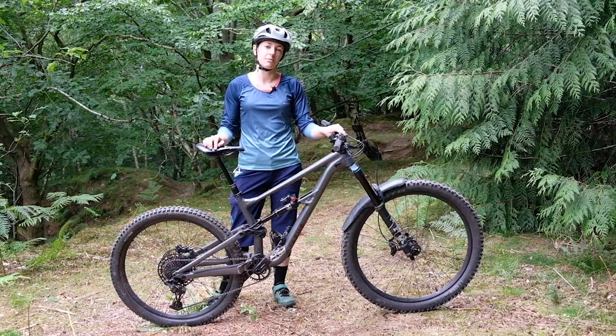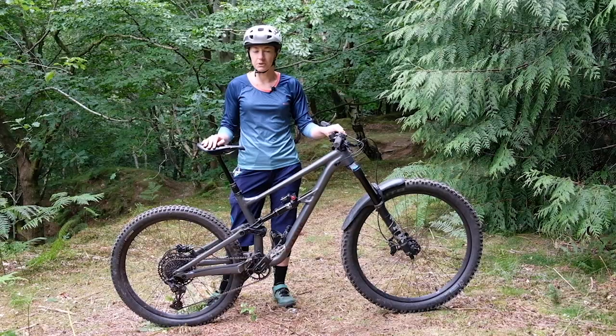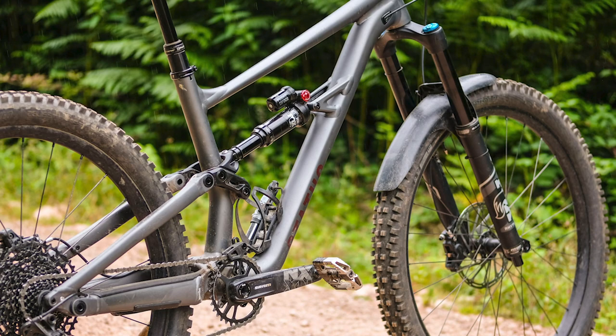Six years ago, the Status was much like this younger sibling. It was an affordable, hard-hitting bike. Back then, it had a 200mm fork and 170mm travel at the rear, meaning it was much more akin to the brand's downhill bike, the Demo, but with a more free-ride-y feel.